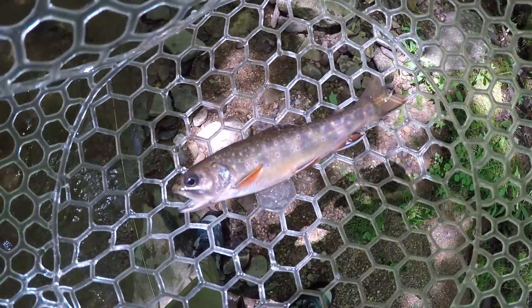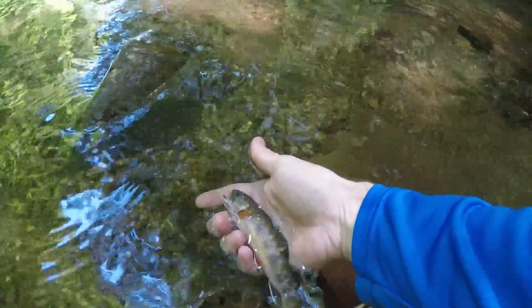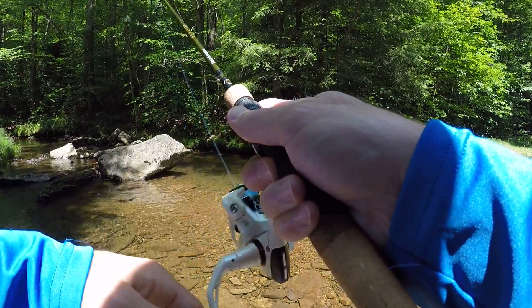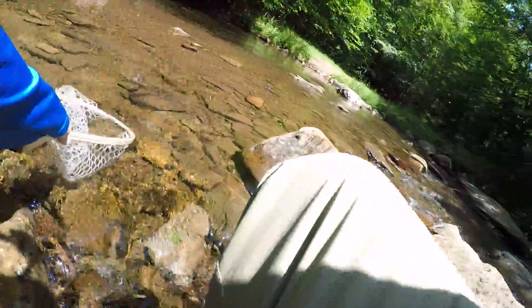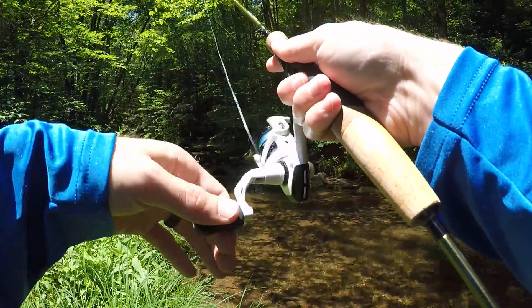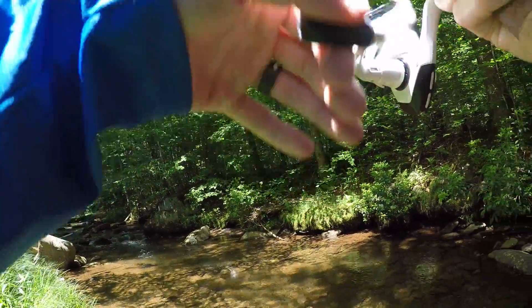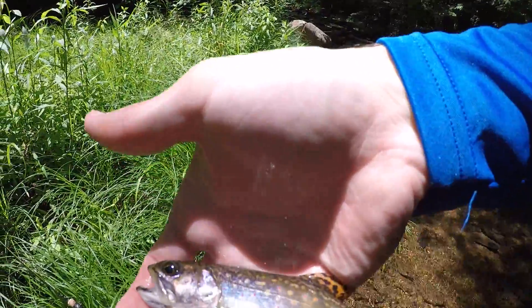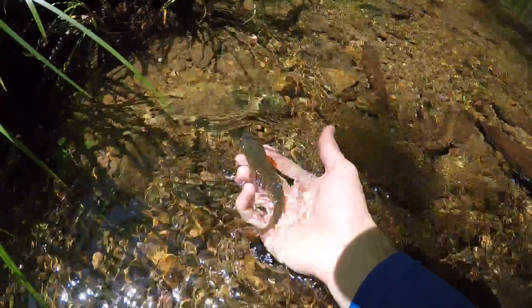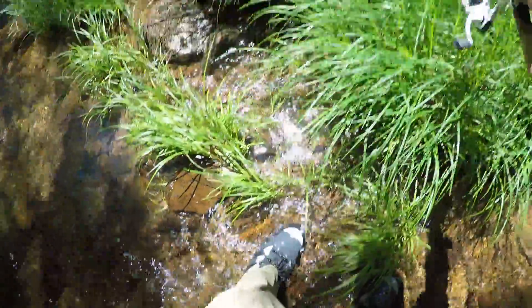Another brookie. Little brookie. Got him. I'm so happy to see so many healthy brook trout in here — trout in general.